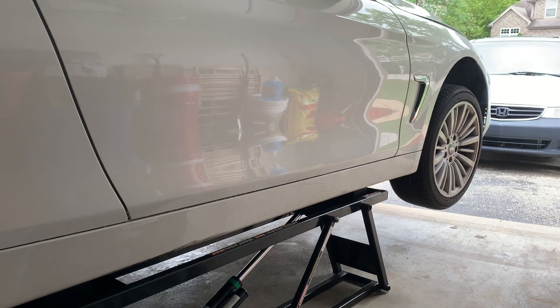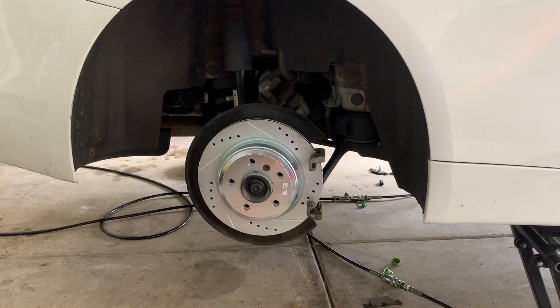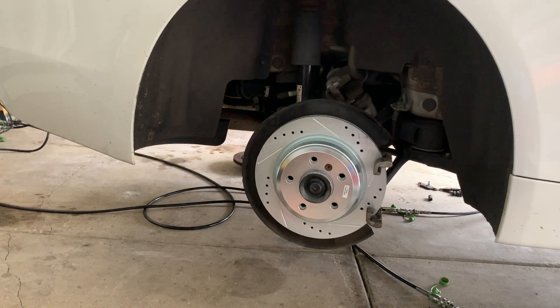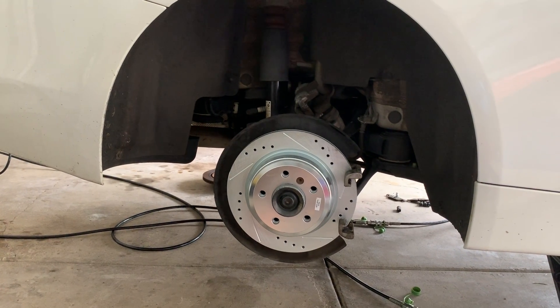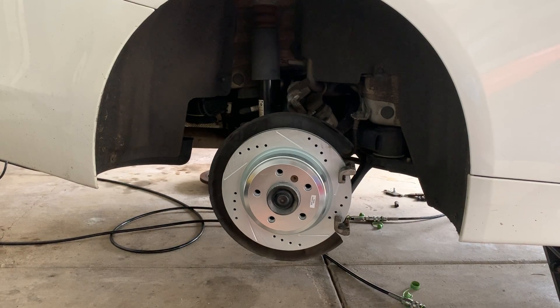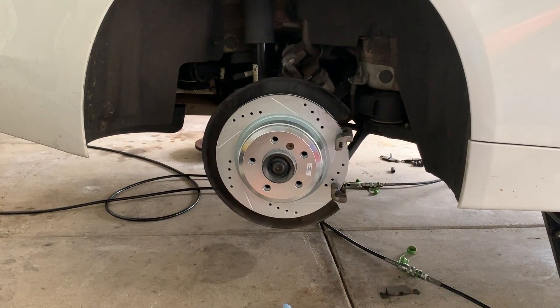Hey guys, this is a 2015 BMW 428i Grand Coupe. Just got done with a full brake job — front brakes were done about a week ago. Unfortunately, the rear brakes when I received them were too small; the rotors weren't fitting on the spindle itself, so I had to wait a week. Here we are — just got done installing the rotor and the bracket. I just want to make a quick video to show you guys how to do this rear brake job.